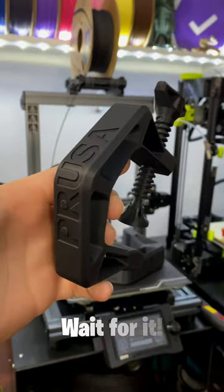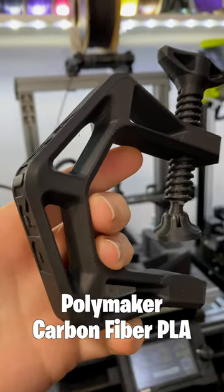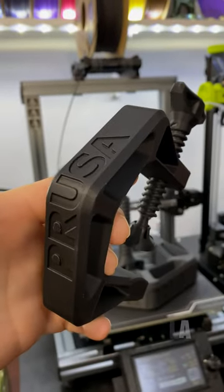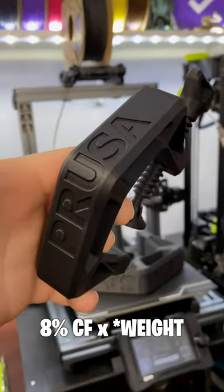In the last video, I promised you we would go bigger. Well, wait for it. This is carbon fiber PLA. It's a 3D printing filament with infused carbon fiber, 8% by volume.